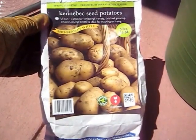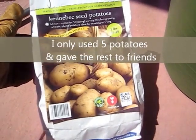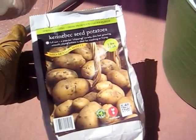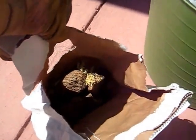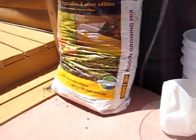I bought this three-pound bag of Kennebec seed potatoes at Walmart for $5.38 plus tax, and they're already sprouting in the bag, so I know that they're live potatoes. What I'm doing is I'm going to grow them in one of these large plastic bags.